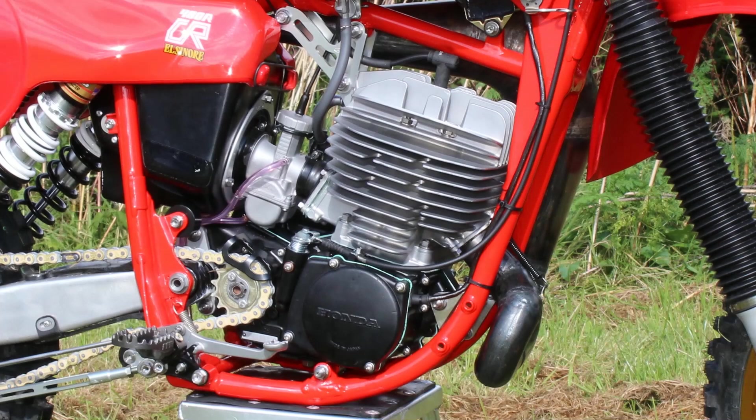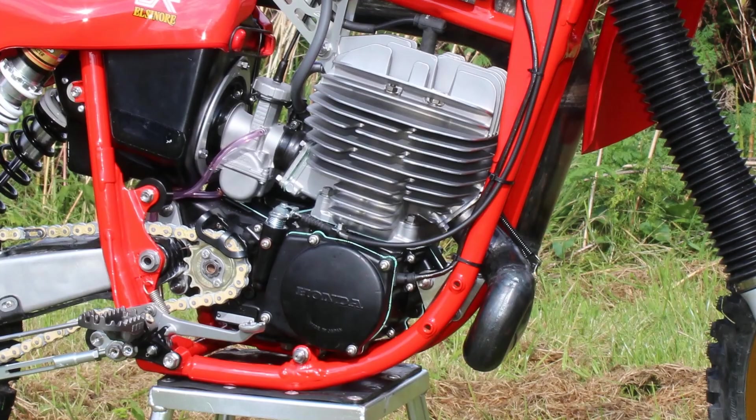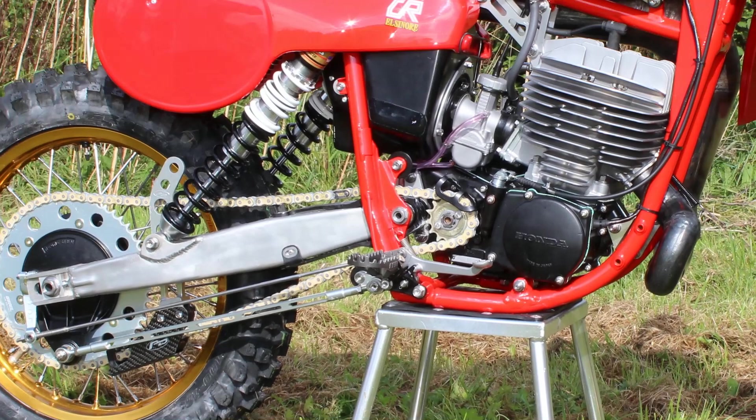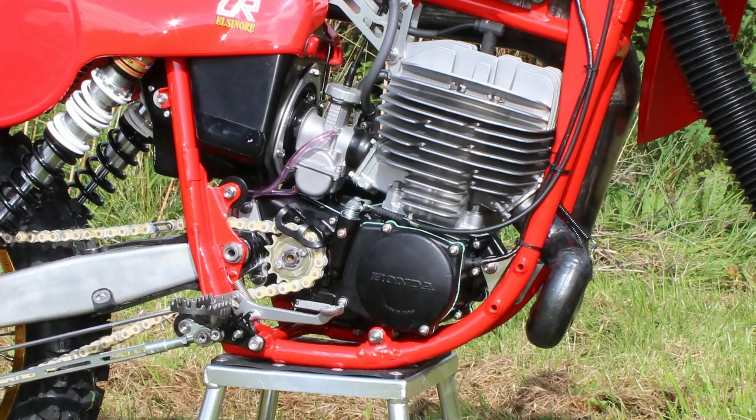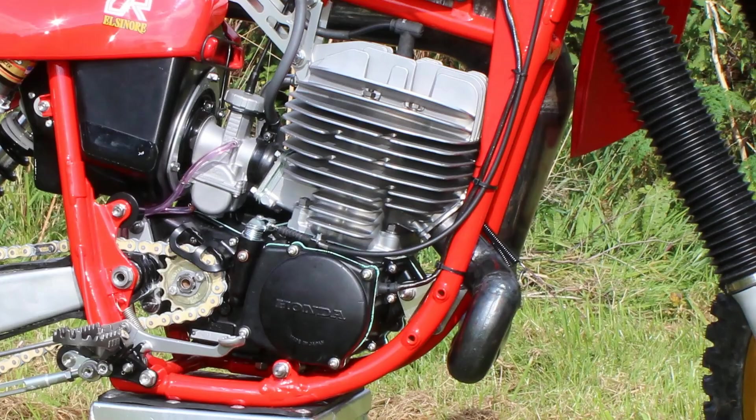Other than the problem with the gearbox, the rest of the motor was rebuilt with all manner of brand new parts, and this particular 480 two-stroker got a clean bill of health. It had to be right, because this bike was going to be ridden by none other than the American legend himself, Chuck Sun.